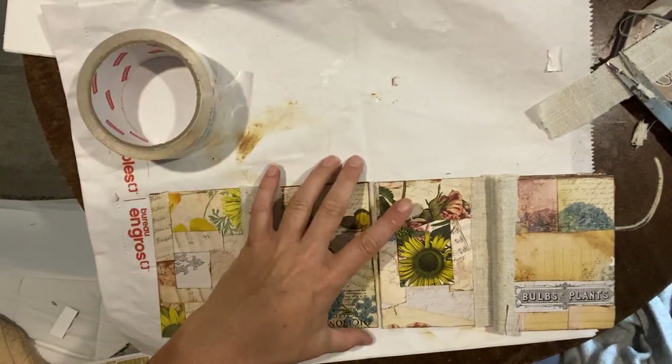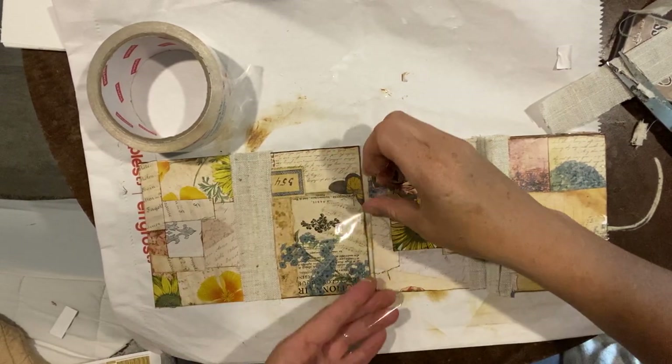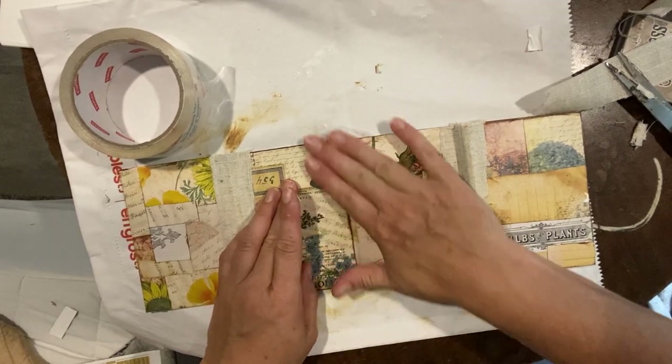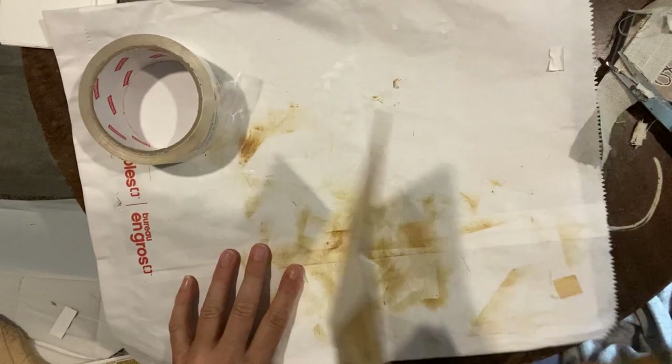It's just not in my nature to be that organized, but it's still fun to watch somebody who has their act together like that. My scissors are even dirty now.